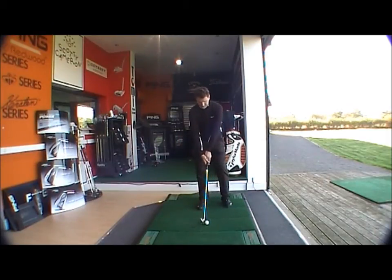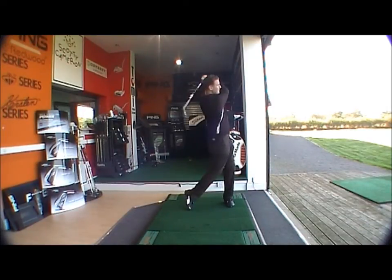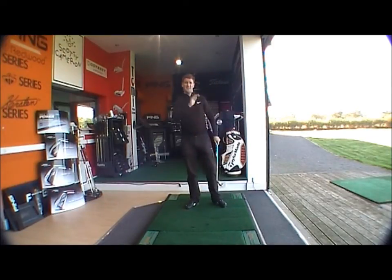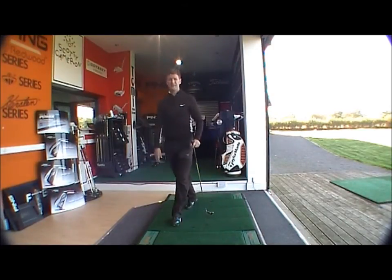It looks very nice and forgiving at address — a very big head, looks very easy to hit. Very high launching club, so very forgiving. High launching, carry the ball as far as possible.